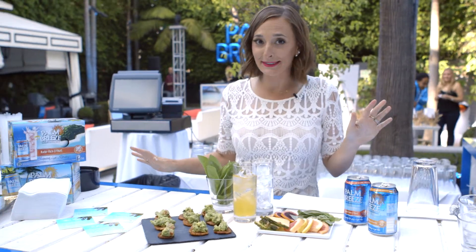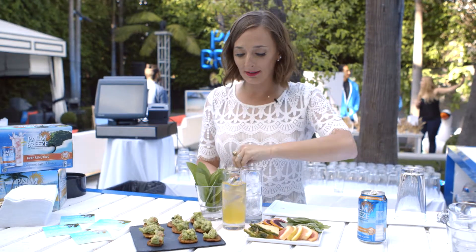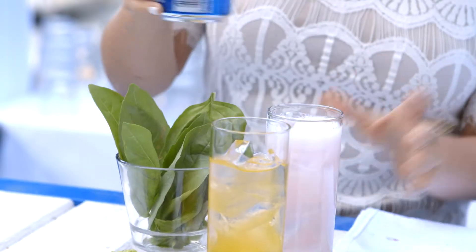Hey guys, it's Gabi from What's Gabi Cooking and I'm so excited to be teaching you how to garnish the perfect Palm Breeze today. The best part about Palm Breeze is you can literally just pop it open, serve it for girls night in or out. You just pour it into an ice glass and then you can garnish it with any number of toppings.